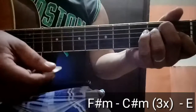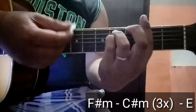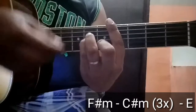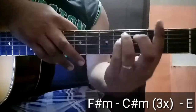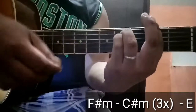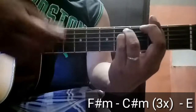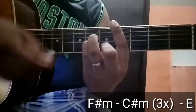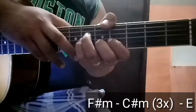Then E, yung last na chord sa refrain. Okay, ulitin natin. Ang strumming pattern pala ito is ganon ito. Ulitin natin.